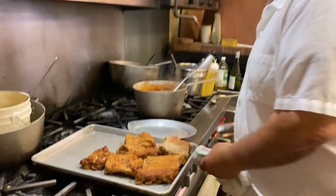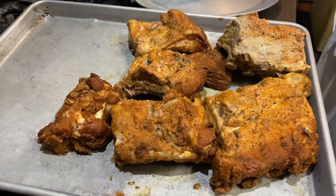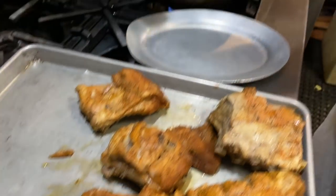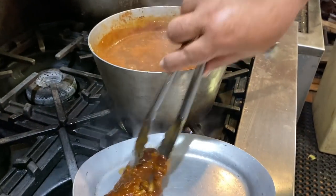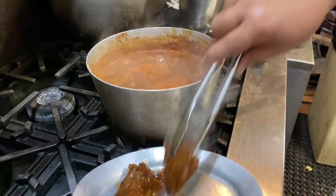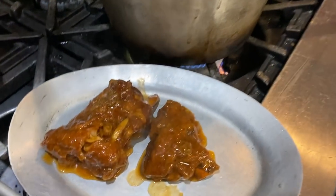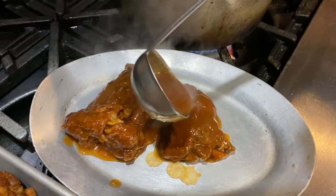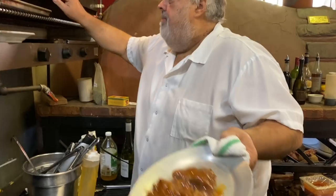I'm going to save a few of these for the dinner service tonight, but just so you get the idea — we'll dip them in the sauce and glaze them under the broiler. We'll be right back.